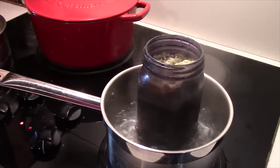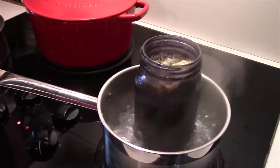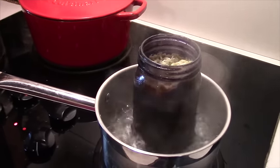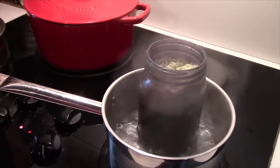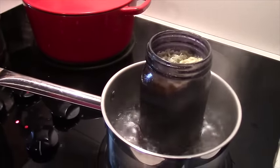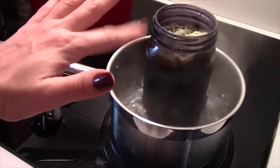Hey everybody! Today I am reworking my working candle. This is my third attempt at this candle — hopefully the third time is the charm. It is a beeswax candle. It's going to have two wicks and there's a stone in the bottom of the jar. It already has essential oils and herbs added in this wax that's in a big purple mason jar right here.